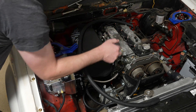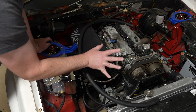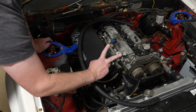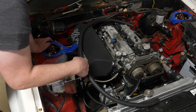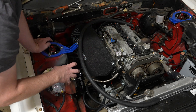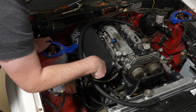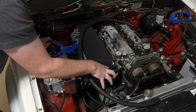The most ideal situation with a stock ECU is two catch cans that recirculate back to the intake. You go PCV to catch can and back to the intake manifold, and then a separate oil catch can for the fresh air vent — catch can — and then back to the intake before the throttle body, after the mass airflow sensor. That's how you set it up for a stock intake and stock ECU.